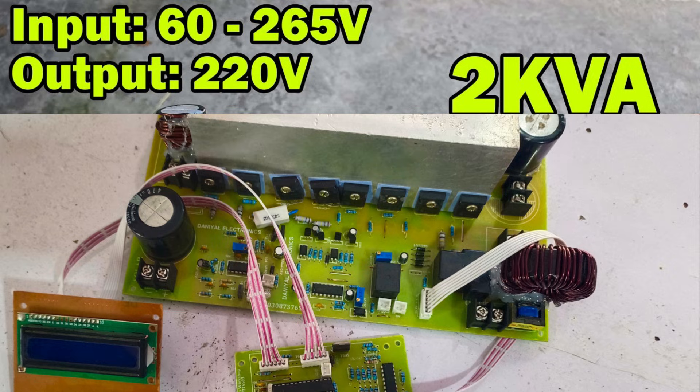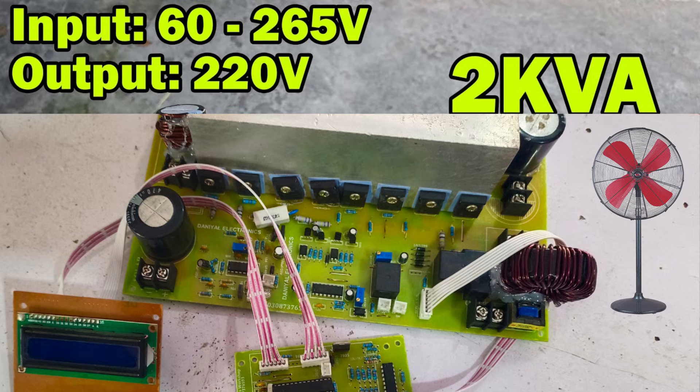I'm excited to showcase an amazing solar inverter kit that converts 100 VDC to 350 VDC input into a 230 VAC 50Hz pure sine wave output.